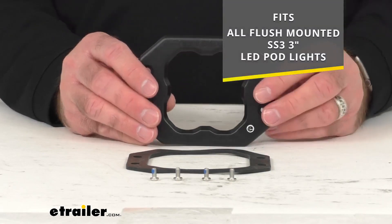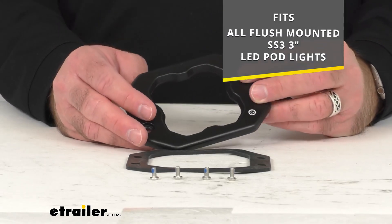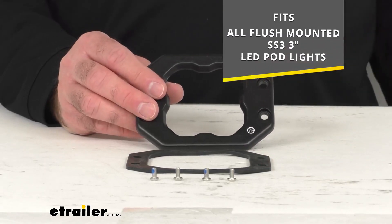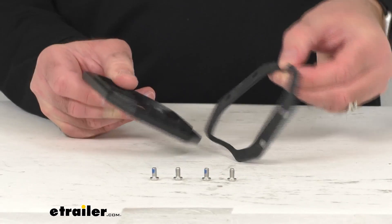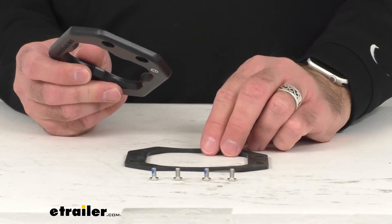The good news is this is going to work with all flush mounted SS3 3-inch LED pod lights. It includes everything that you see here, as well as four Torx head screws.